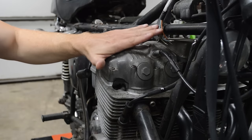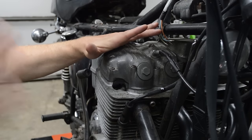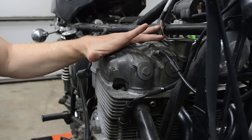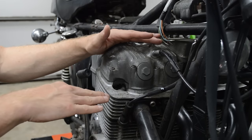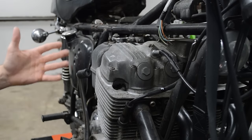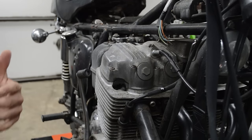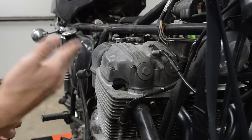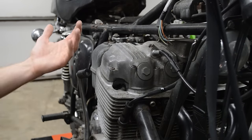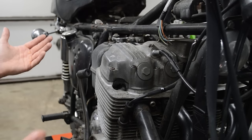Now you might be tempted to start cranking on it once you add the Marvel Mystery Oil, but what you want to do at this point is just walk away — come back in a few days and let this fluid do its work. Depending on how bad it's seized, it could take hours, a couple days, or several weeks — it just depends on the situation. In my case, I walked away for a couple days and came back ready to unseize it.